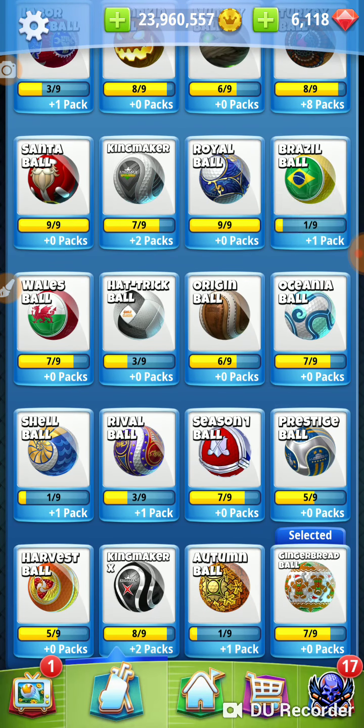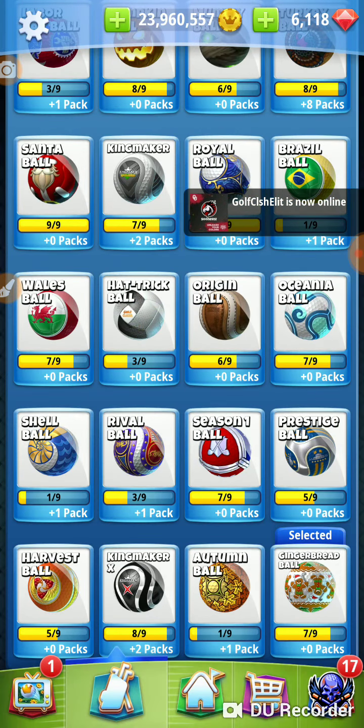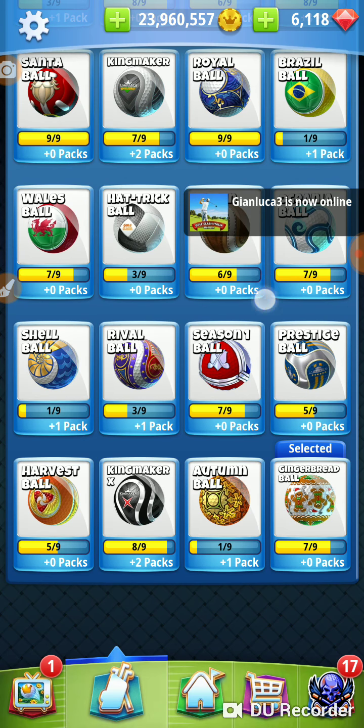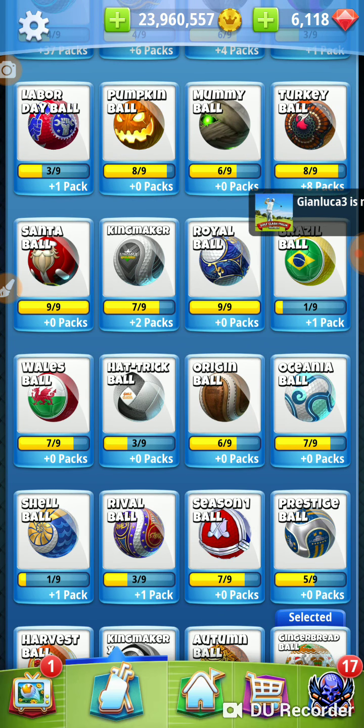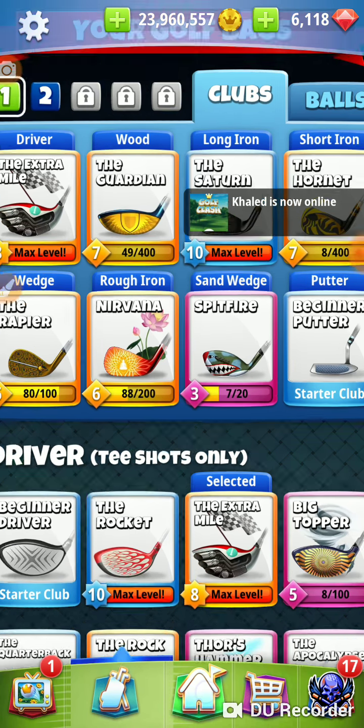We have several other balls that do the same thing — the Prestige ball and the Origin ball have the same numbers. So we have enough of them, because we have two holes we're using them on, and we need 10 of them for this tournament. So: extra mile and a gingerbread ball.